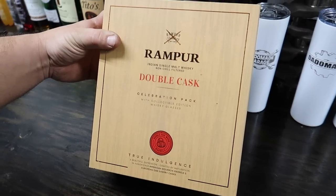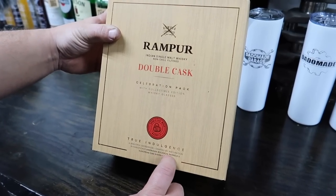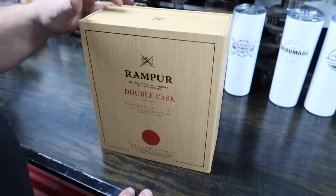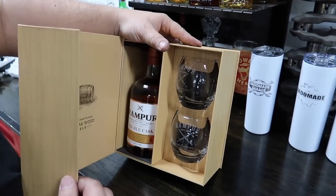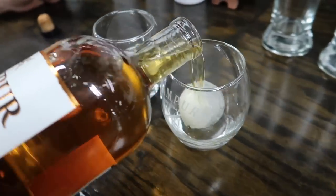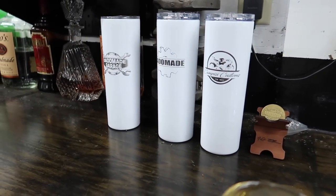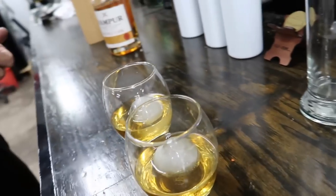We decided to take another little break — a Rampur double cask, a single malt Indian whiskey matured in American bourbon barrels and European oak sherry casks. We've never had this before. We just smelled it and it actually smells really good. We're doing it on ice this time — ice balls. You can get all of Dotto's products on DottomadeShop.com, always linked in the description. Cheers to the most expensive build we've ever done. That is very unique and very good — very smooth and incredible. We need to get more of this.